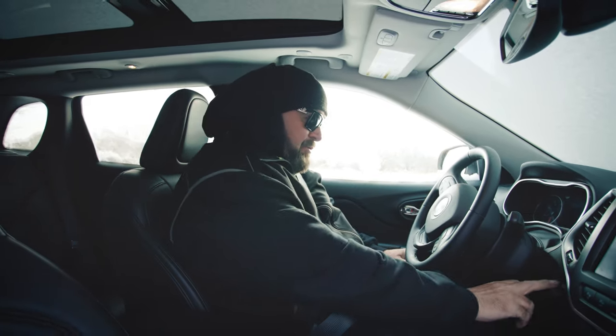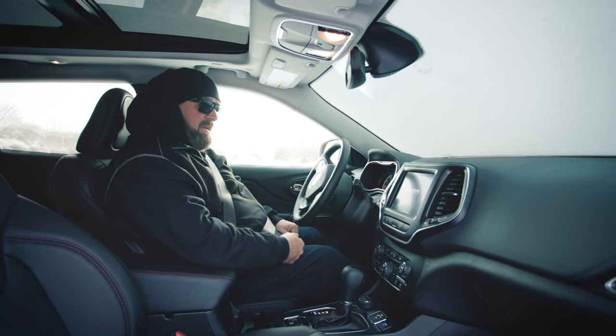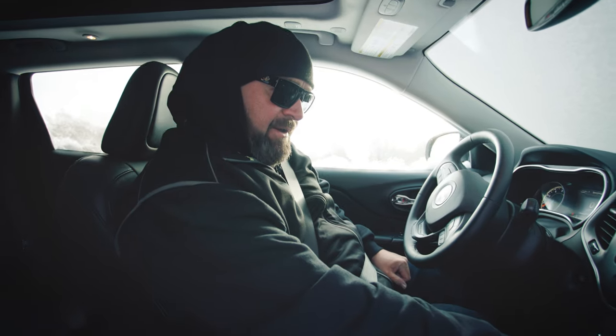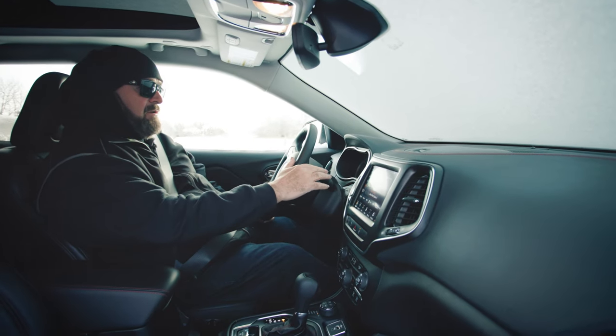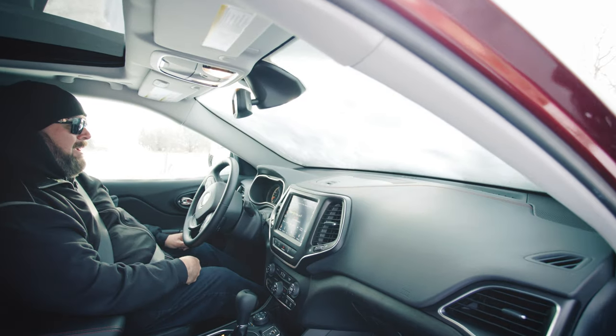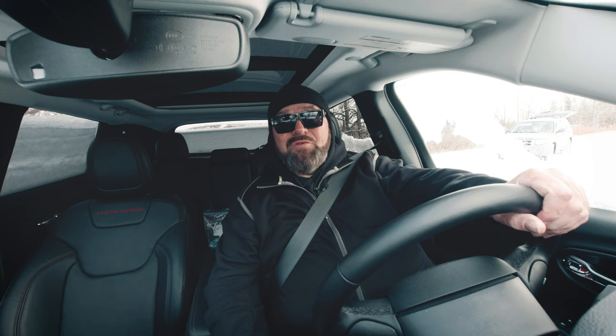Of course, we've got the push-button start here. I'm going to get all the heated gear set up — we've got heated seats and a heated steering wheel. We're going to clear the windshield. This is the most satisfying part of winter driving — we don't scrape, we don't brush. It's only minus six out, not as cold as it can be here in friendly Manitoba, but we're going to let this Jeep warm up a little bit. I can already feel the heated steering wheel and the heated seats doing their work.